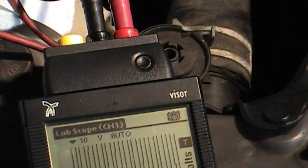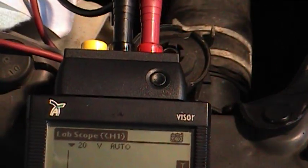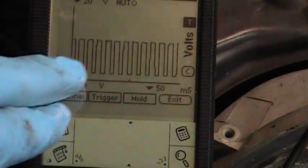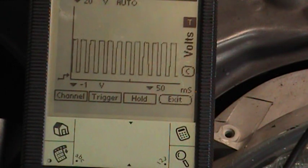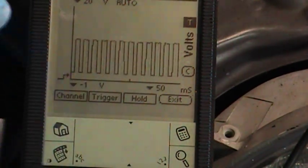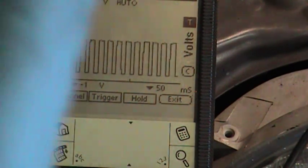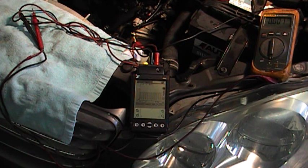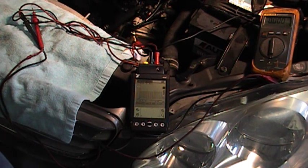There we go — that's what I want to see. Let me turn the voltage scale up a little so you can see the waveform better. That is a 5-volt reference square wave signal being sent from the computer to the idle air control valve to control its position, which in turn controls engine speed. We can see a nice clean square wave — no glitches, no problems. That tells us the valve has power, has a ground, and has a proper reference signal, which means the wiring and the computer are good and the valve itself is bad.